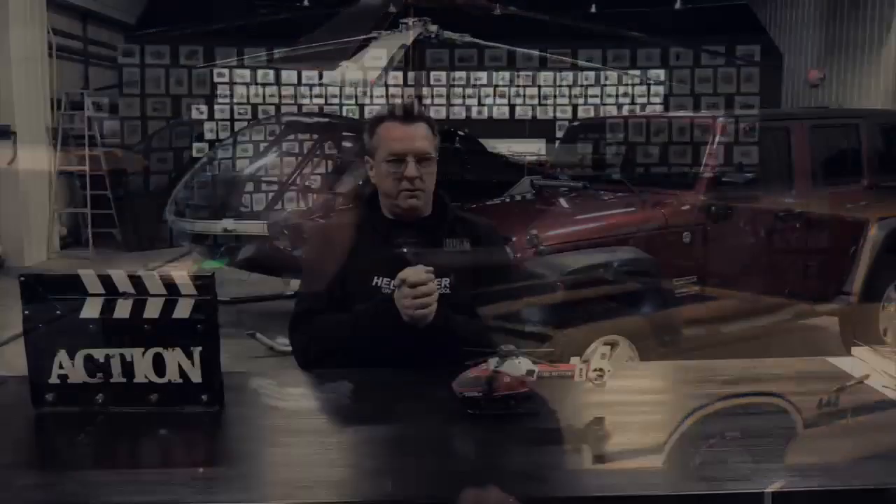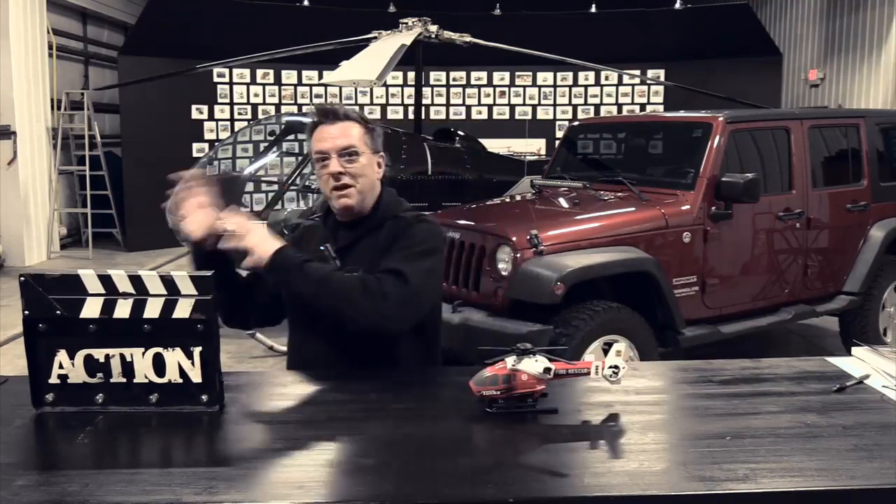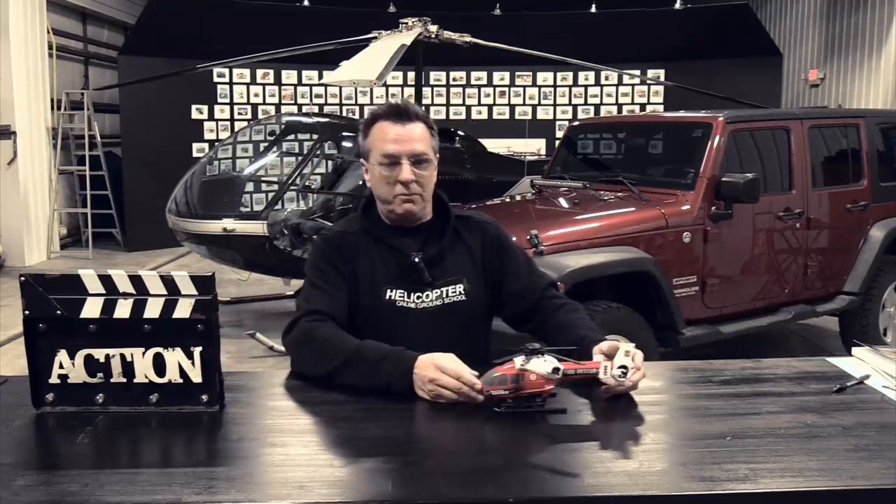Heather, go ahead and roll that clip. If the rain stops tomorrow we'll get out and shoot the actual footage, but I want to show you the opener because this is really important for those who have questions about max takeoffs — there are different methods. Rolling the clip now: as we're shooting all new maneuvers for Helicopter Land Ground School, we're going to do max performance takeoff. I'll talk about it, show you some options, then pull the helicopter out to a tree on the other side of the airport to use as an obstacle.